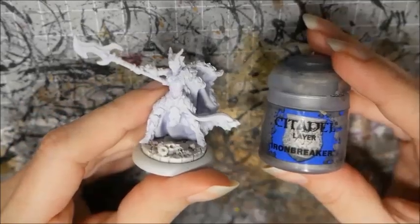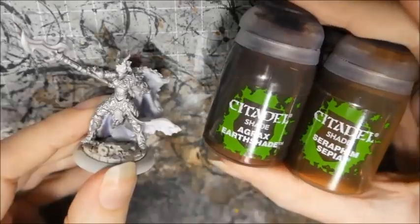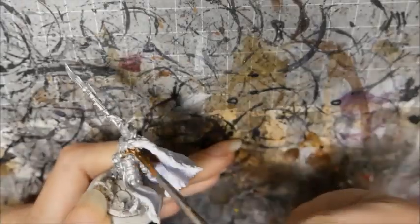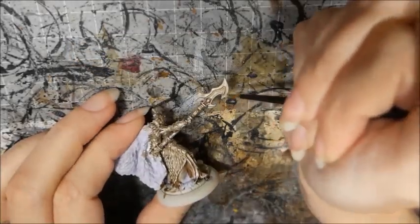I base-coated the metals with Ironbreaker, then I washed the metals with a mix of Agrax Earthshade and Seraphim Sepia. I lightly dry-brushed the metals with Ironbreaker to give them a little more contrast, and I picked out the scale and weapon with an extra highlight.